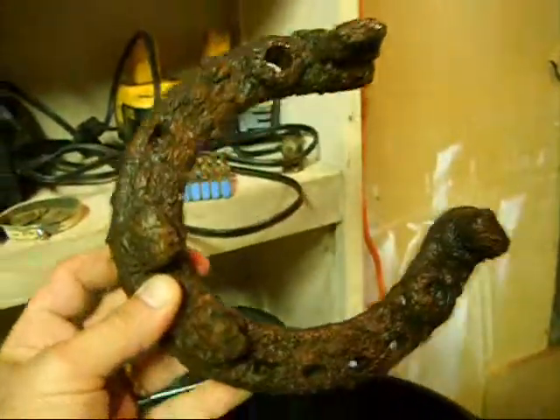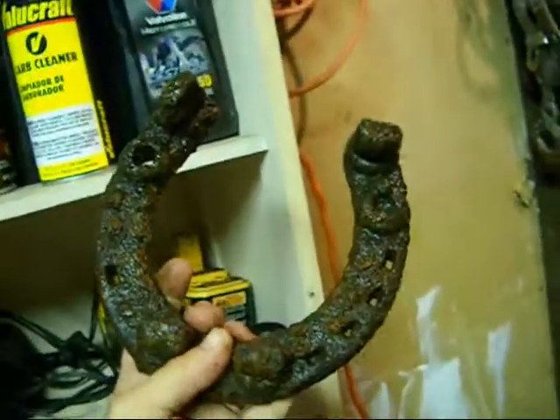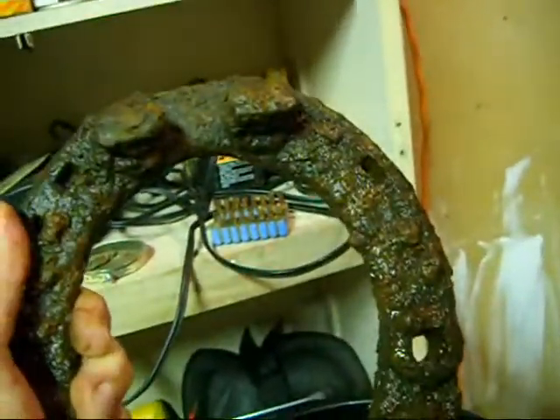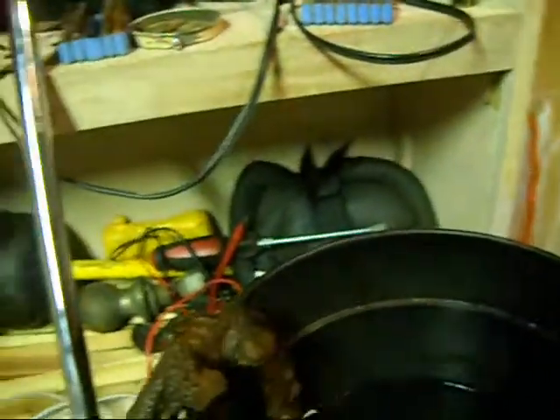So then you need a target. In this case a fellow detectorist in my hometown has provided me with an enormous — this thing's got to weigh 2 pounds — a gigantic horseshoe. That's a big creature right there. I don't know much about horses; I just know this is a horseshoe and he wants me to electrolysis it, so I'm going to.